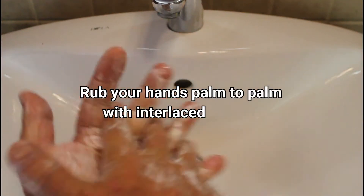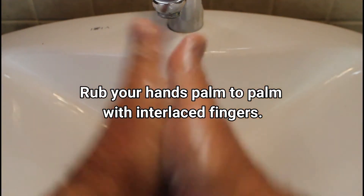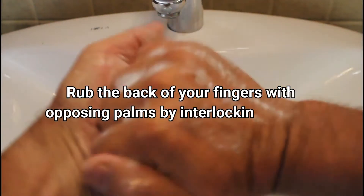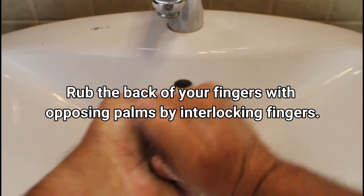Rub your hands palm to palm with interlaced fingers. Rub the back of your fingers with opposing palms by interlocking fingers.